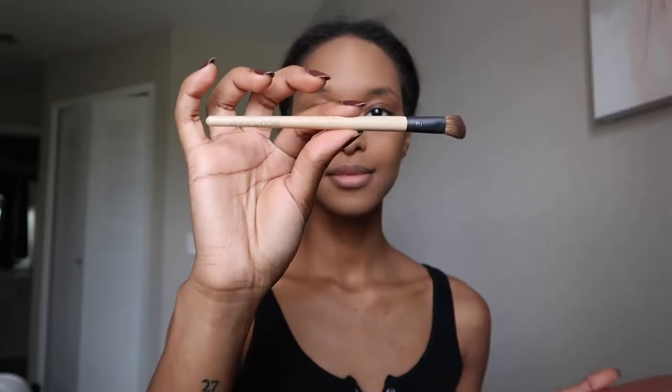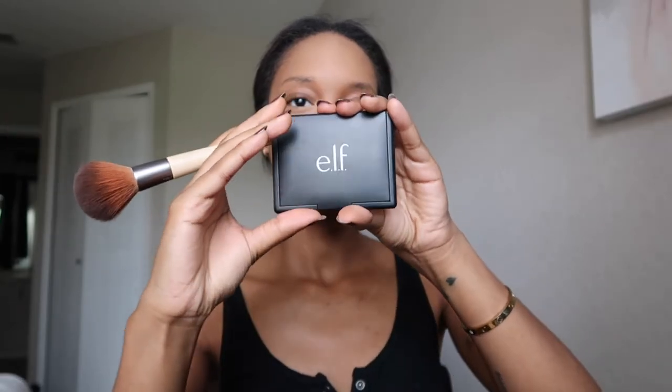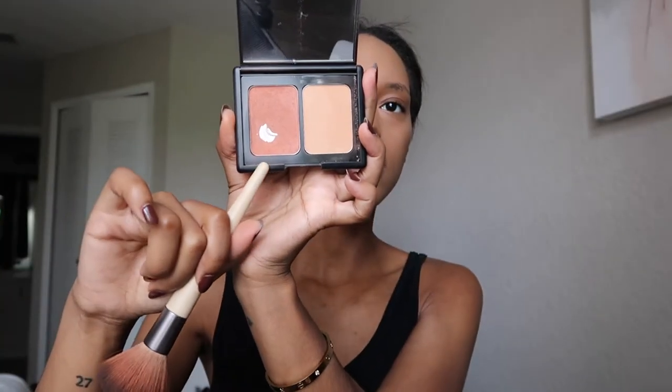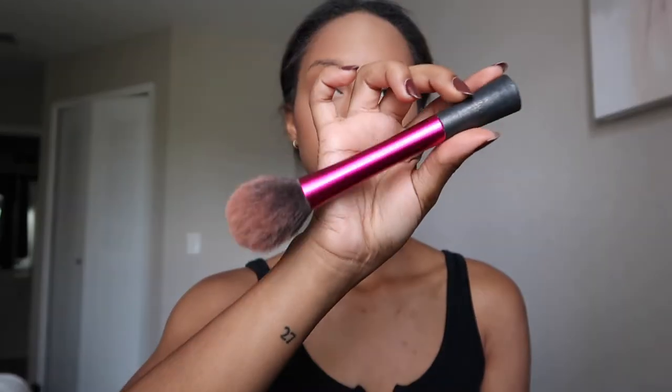I take a small angled brush from Eagle Tools and contour the bridge of my nose. Then I take a big blush brush from Eagle Tools and add blush to my cheekbones, forehead, chin, and also my nose — I believe the shade from e.l.f. is called Rose. And since I'm lazy, I take that same blush color and apply it all over my lid, then blend everything out with a big blush brush from Real Techniques for a seamless finish.